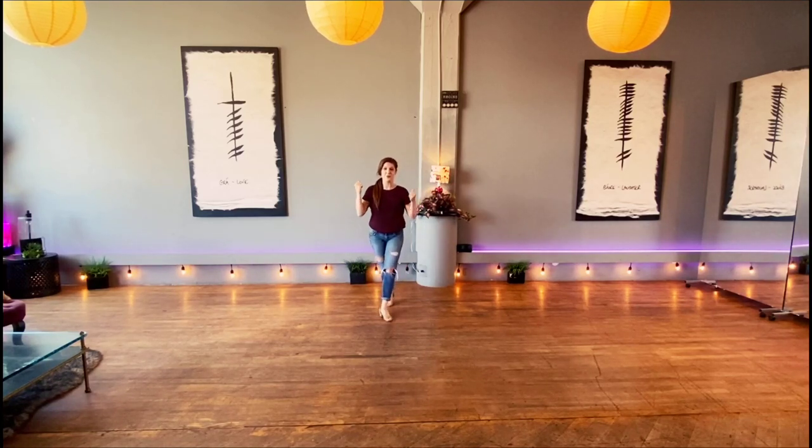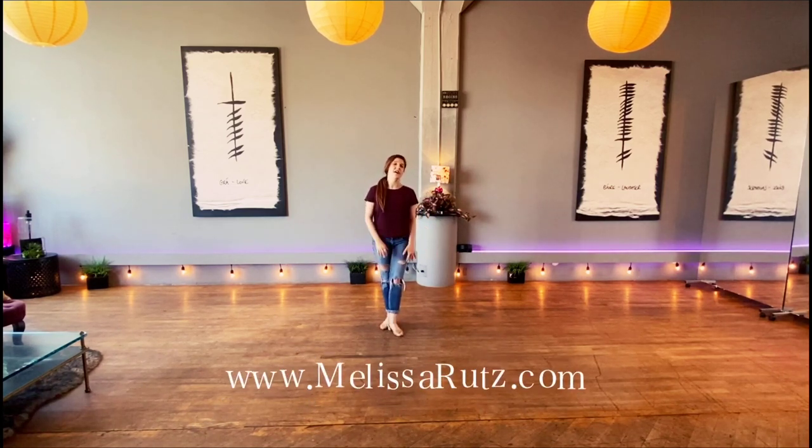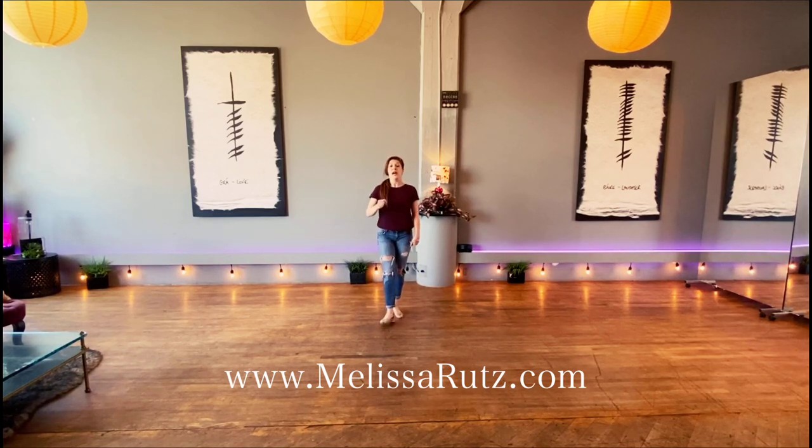Hello everybody, it's Melissa Roots. You can find me online at melissaroots.com, Facebook, Instagram, and YouTube channel. You'll find other instructional line dances on my YouTube channel and on my website.